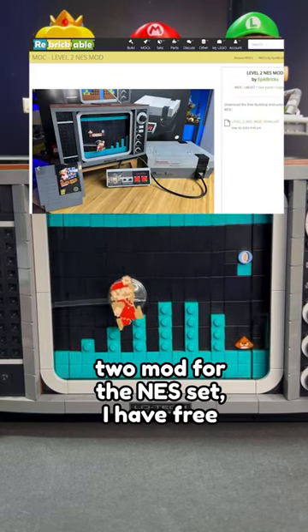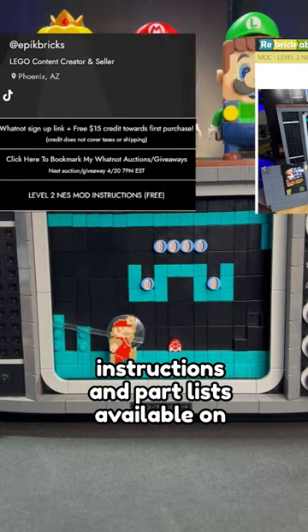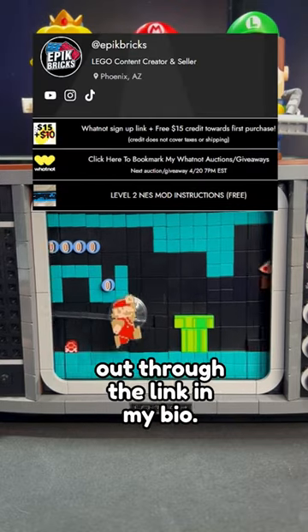For those interested in my level 2 mod for the NES set, I have free instructions and part lists available on Rebrickable — you can check that out through the link in my bio.